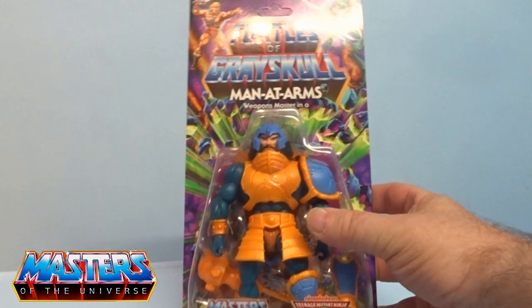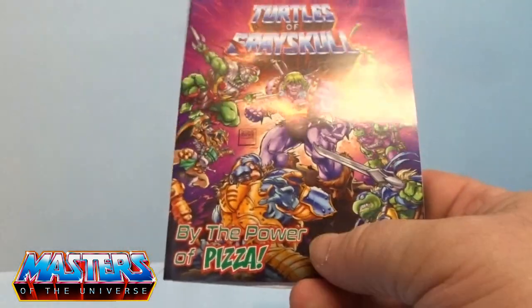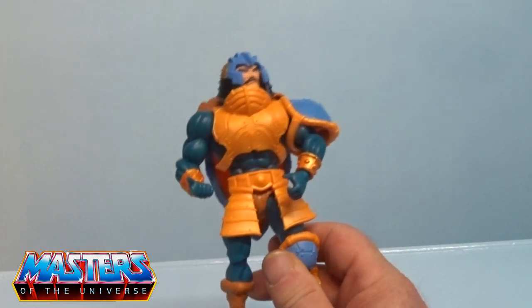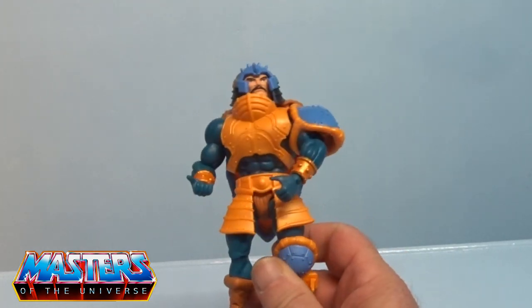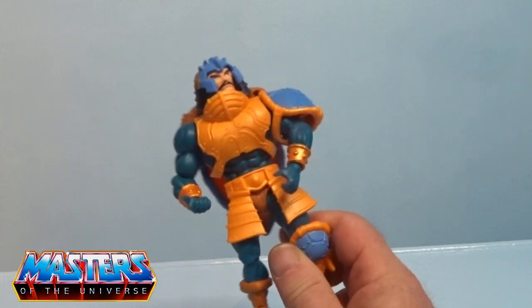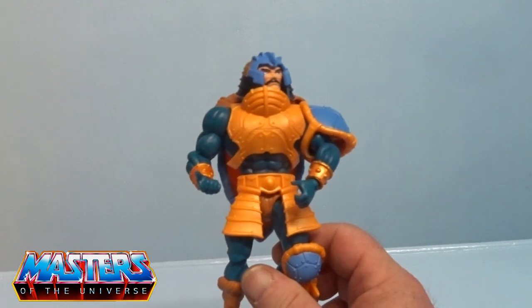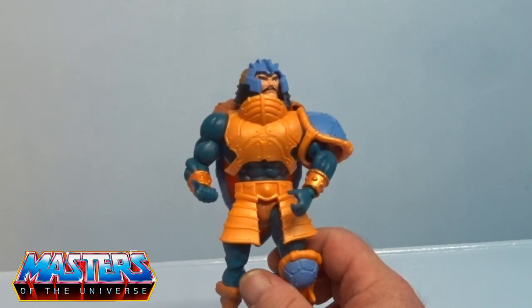Let's crack him open and have a closer look. He's definitely from the first wave because I remember this little comic — 'By the Power of Pizza.' Getting him straight out of the box, he's got this really dark green body, quite different from the usual Man at Arms.